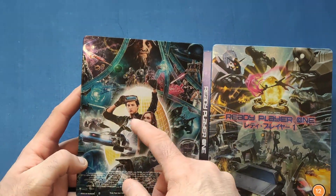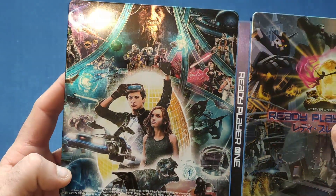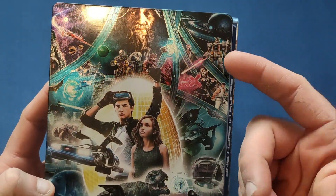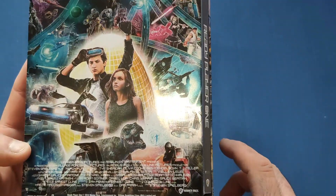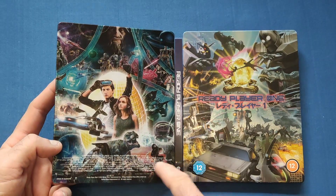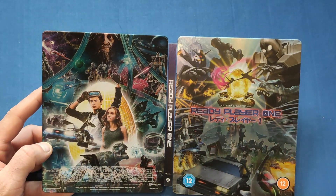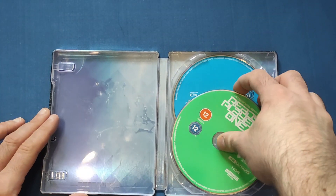Let's open it up and look at the back. On the back we get the human versions of these characters and a few more around there as well. Very nice indeed — you've got Harley Quinn from Arkham Asylum or Arkham City, Ryu, Gundam, a T-Rex from Jurassic Park obviously because Steven Spielberg directed this. Then we get more casting and crew on the bottom. I think it would have looked better as a wraparound with all the characters, but still a very nice looking steelbook.